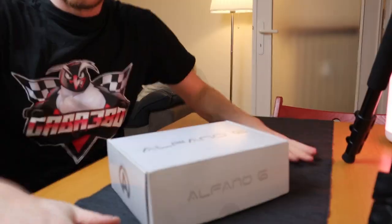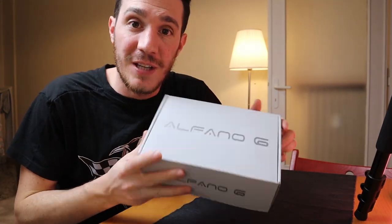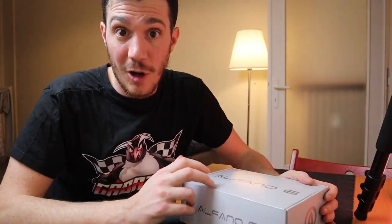Good morning everyone! I always dreamt about doing this. This is a great day because today we are going to unbox this new gift I made to myself — I am talking about the new Alfano 6 lap timer and data logger.